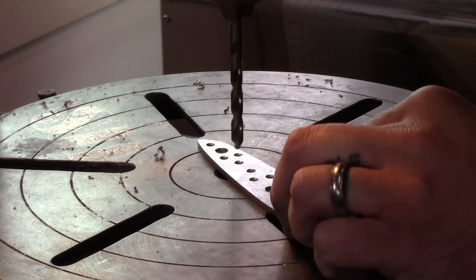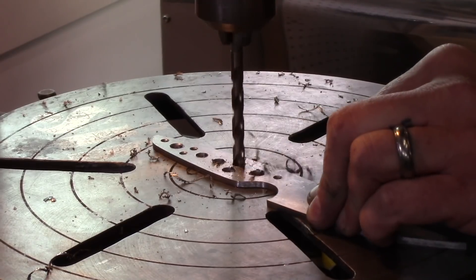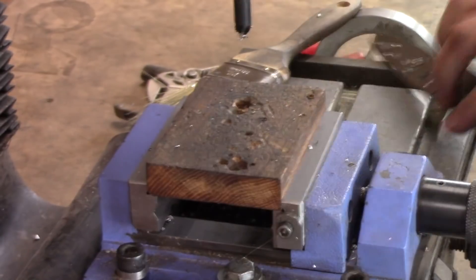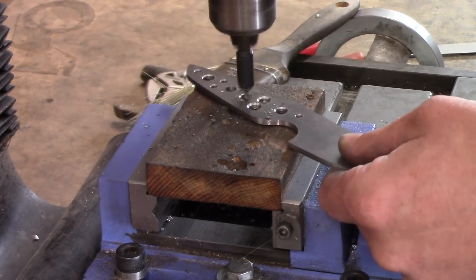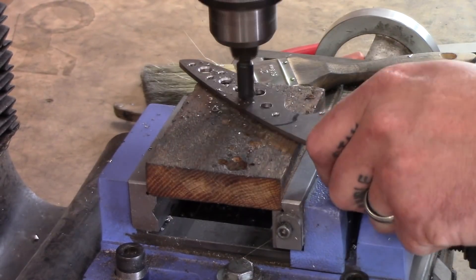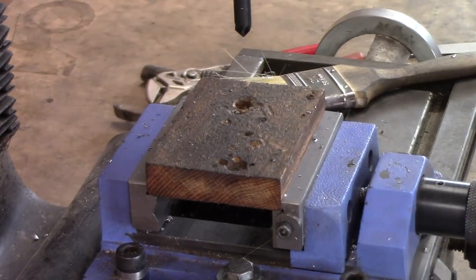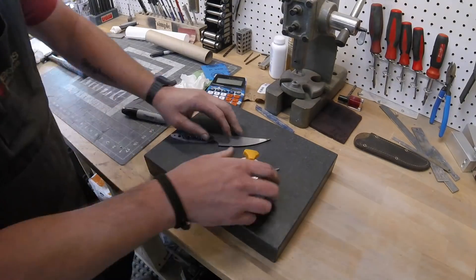I'm also drilling out a couple of holes, mostly for weight reduction. The way we're going to grind this blade will take a lot of weight out of the blade portion, so I don't want the handle too heavy. With G10 being a fairly heavy material — that's what we're using for handle scales — I just wanted to remove a little weight from the handle to keep it a little more balanced.